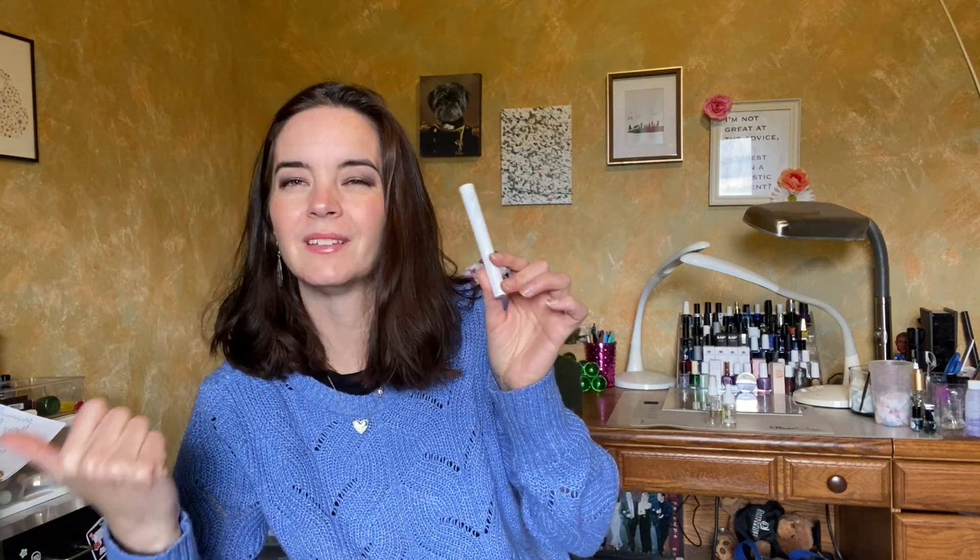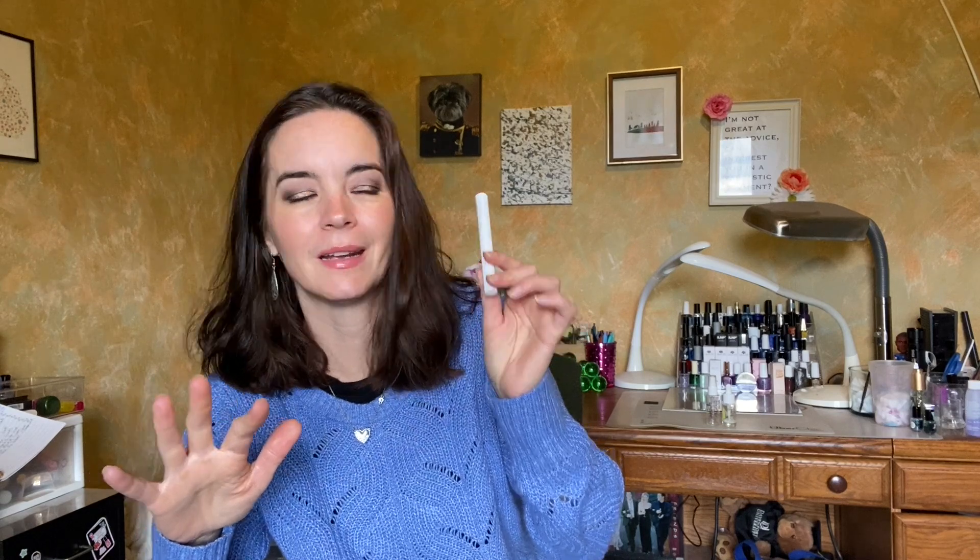The next thing is the Lippy Stick in Juice Bar. My goal for this is to use it 25 times. I had to look, and I've used it three times. I am just so bad at wearing lip products, which is why I try to put lip products into projects so I can actually get use out of them. There's no visible update on this. I like this color and I like this product — it's very easy to wear — I'm just really bad at wearing lip products.